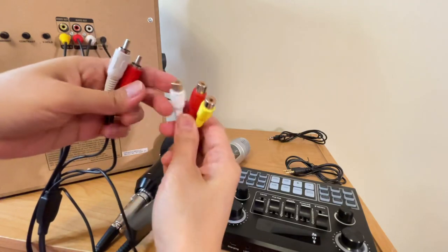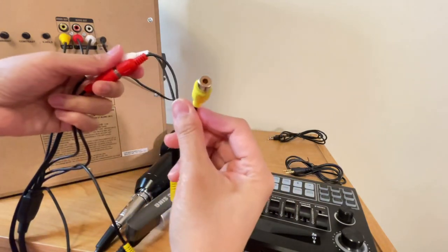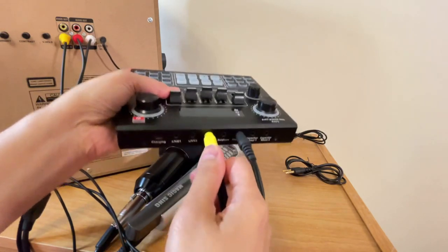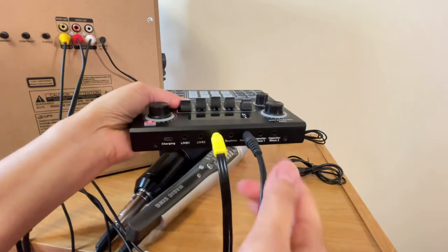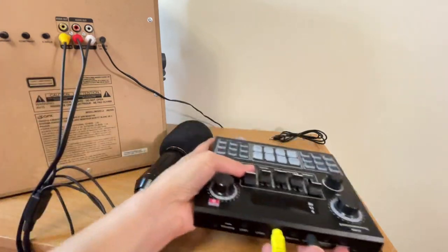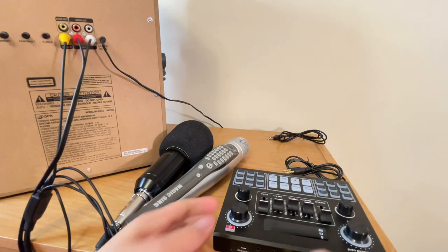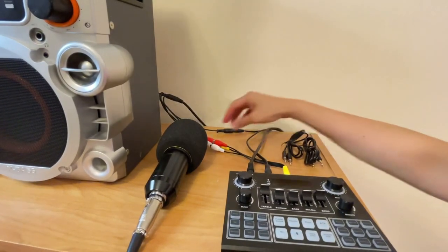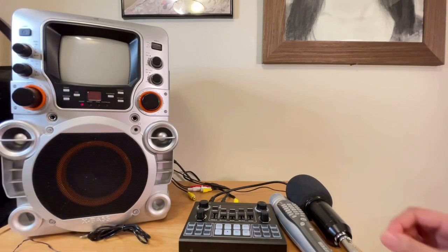White to white and red to red — we will not be using the yellow one. The other end we will connect to the V9 sound card under music, because our purpose is for the music from the Magic Sing to go inside the V9 sound card, and the headphone output will be our audio source. Of course, we will not forget to connect our condenser microphone. You can select either capacitor one or capacitor two — let's select capacitor two. I've moved the wires to the back so it's not messy. Now that all the wires are connected, we can start turning on this machine and the sound card.